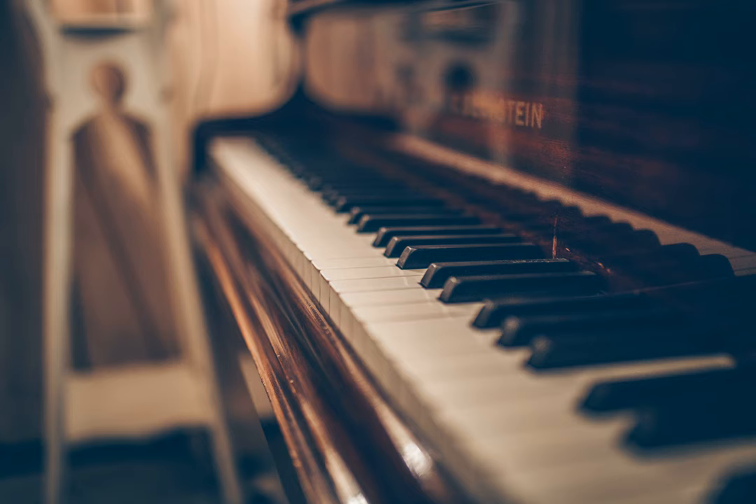Is stretching my fingers on the piano healthy? I'm currently playing a piece which requires big stretches of large intervals across the keyboard. It slightly hurts when I do so, and I am wondering if I should continue to practice like this.